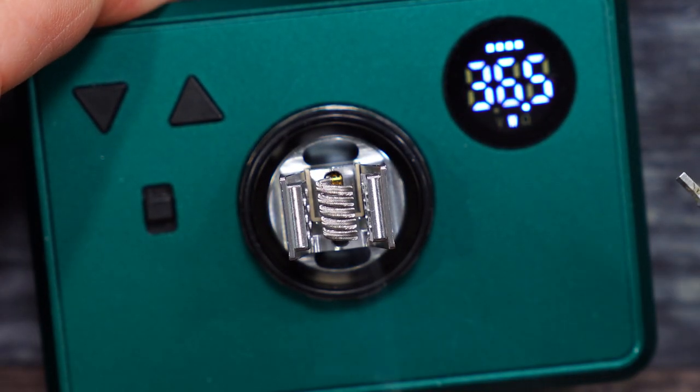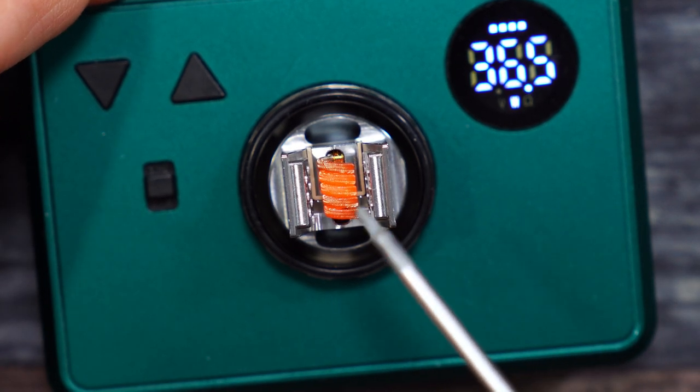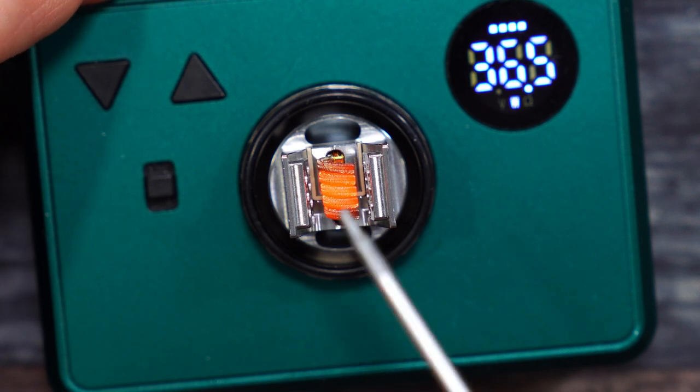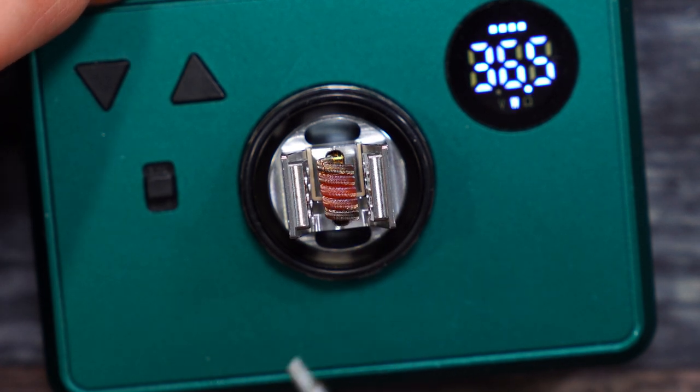I got it spread out just a little bit. Let's give it some heat — I'm putting 36.5 watts to it. Give it a few scrapes to make sure we get the hot spots out. Really no hot spots. You want it to glow from the inside out.